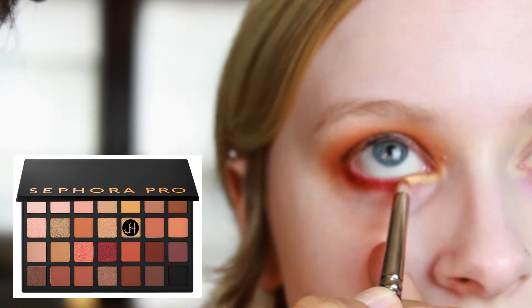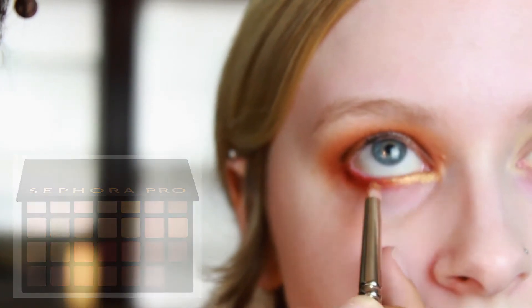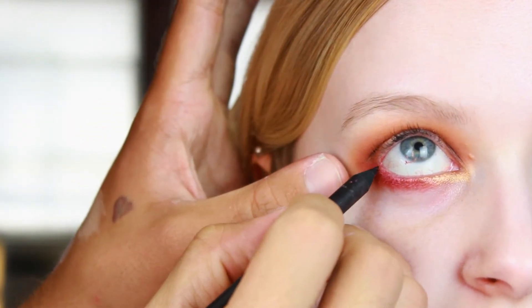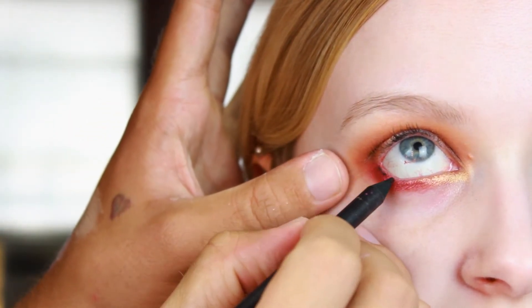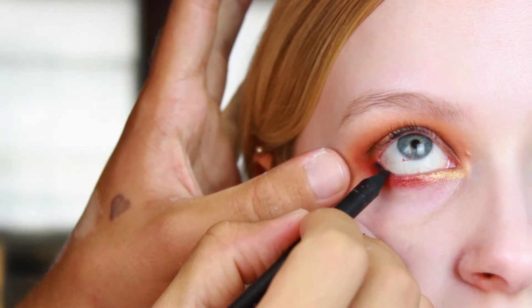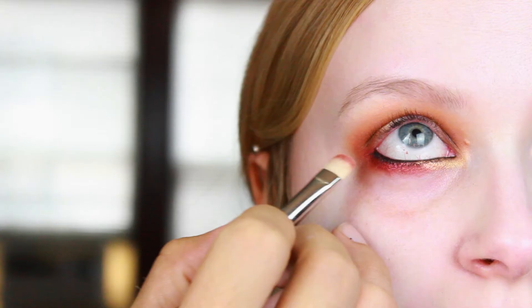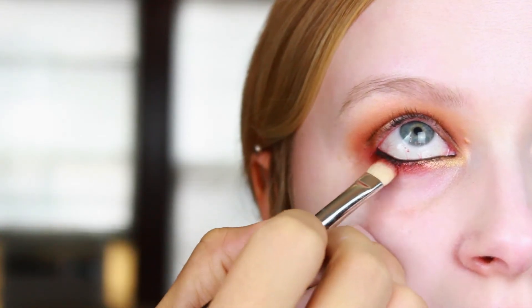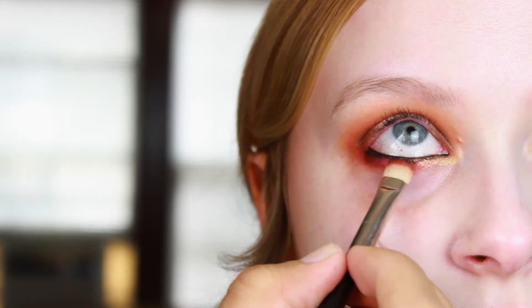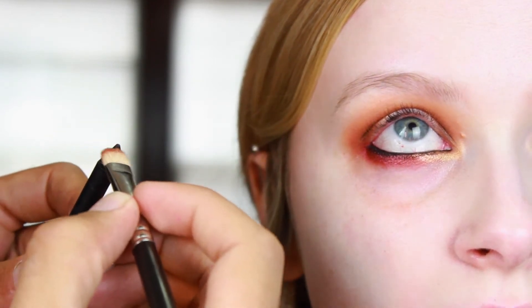Next we're going to line the lower waterline. This is "Feline" — the Feline pencil by MAC — one of my all-time favorite black pencils; I use it on just about everybody. We're going right in between those lashes, smudging everything out, and then going back in with the MAC 239 to build up that intensity right on the waterline. You can pick up a little extra product from the pencil to blend everything out a little more.